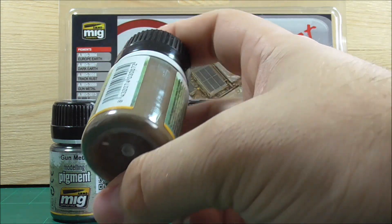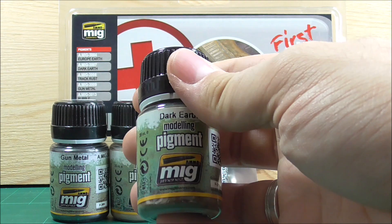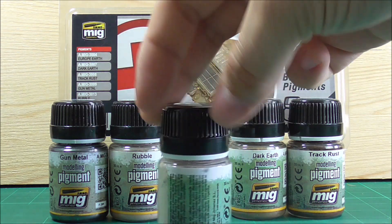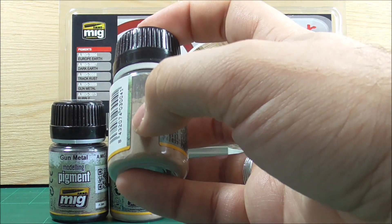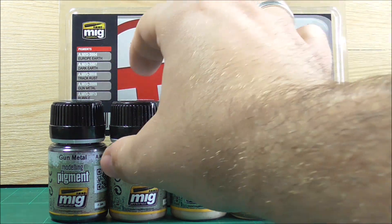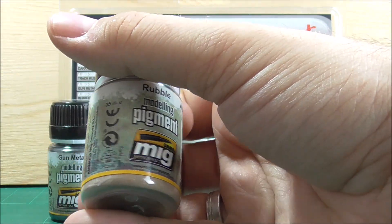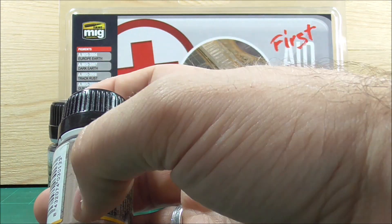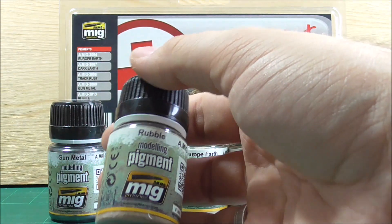The Dark Earth pigment has a rich brown color, very comparable to the old MiG Productions Dark Earth pigments I've been using. Yerb Earth, in contrast, is a very light brown tone, almost beige-ish — a very fine pigment. The Rubble is very similar to the Yerb Earth, just a bit less yellowish, more brownish, but also a very light color.